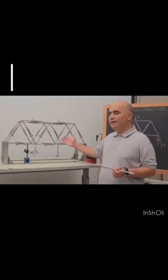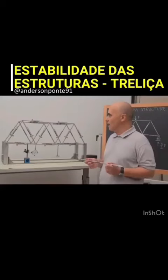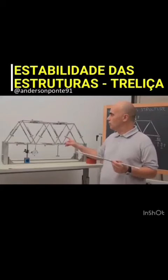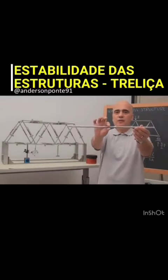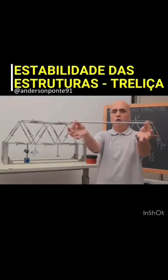We have designed and realized a model of a warren and truss structure to teach students. The model is made with deformable cords like this. They have a spring inside so they can display elongation and shortening.